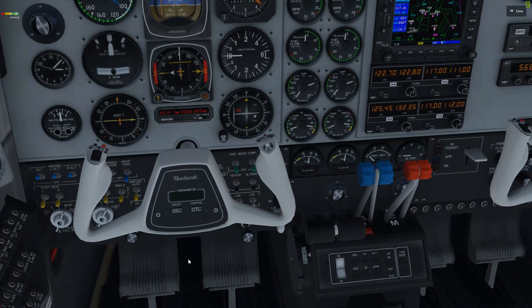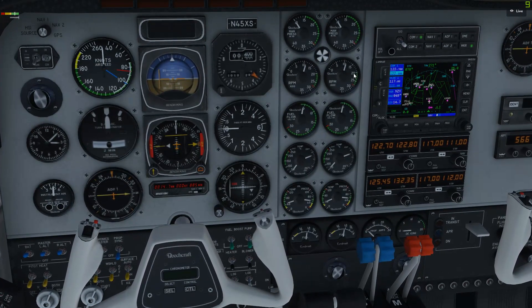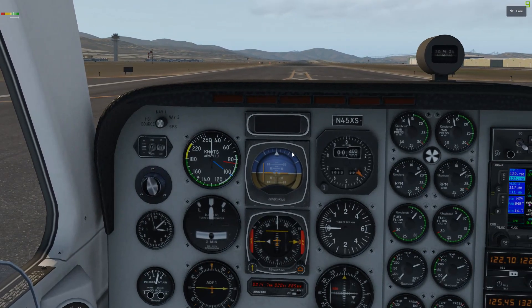Before takeoff, parking brake is set. Mixture levers full forward, prop levers full forward. Advance to 2,000 RPM. Let's make sure we're getting to 2,000 and make sure we're not going anywhere.